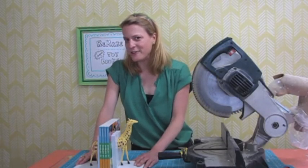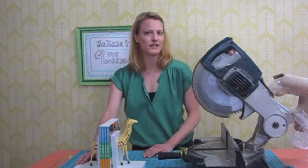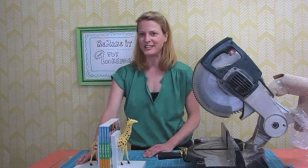And that's how you remake old toys into bookends. And remember, adults, to always ask your children's permission before cutting their toys in half.